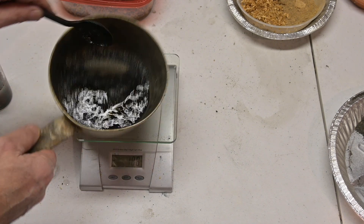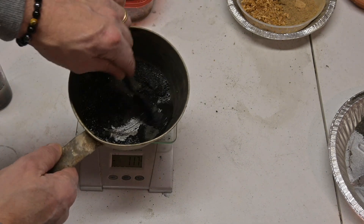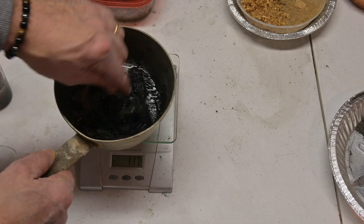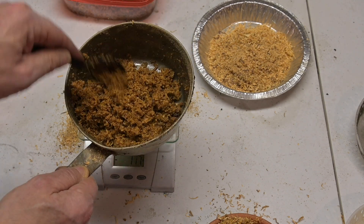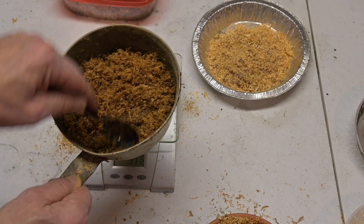These substrates all have very different characteristics. Their density is different. The amount of liquid that they will absorb, or if they absorb any, is different. Coal probably has virtually no absorption — it's all adhesion of the liquid to the outside of the particles. Sawdust seems to absorb a lot of the oil.